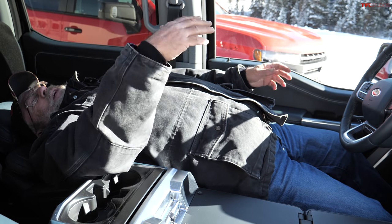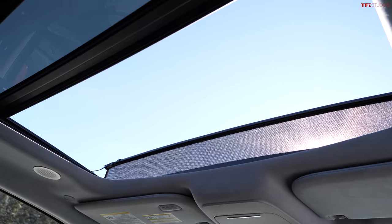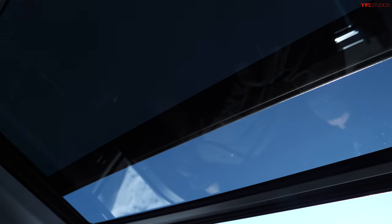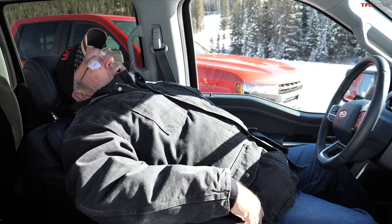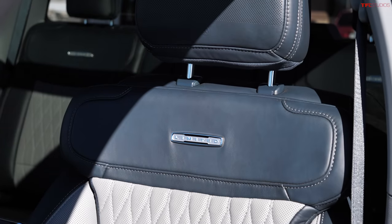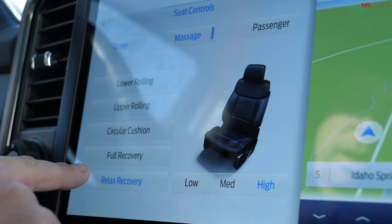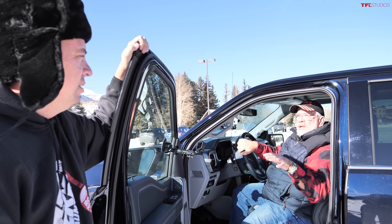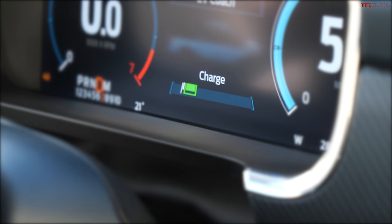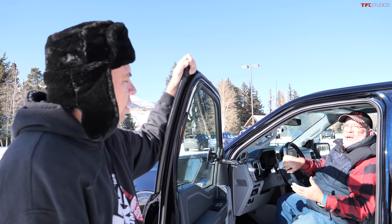Andre loves the F-150 Limited's interior — gorgeous seats that lay down, a folding center console, a giant moonroof, and massaging seats. The massage function is accessed through the display, with 'relax recovery' being the favorite setting. On the downhill result: eight brake applications, which is average — many half-tons have done it in ten — so it's good but not great. The hybrid was charging the battery on the descent, but grade braking wasn't strongly felt; it may have transferred to battery charging instead.